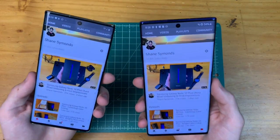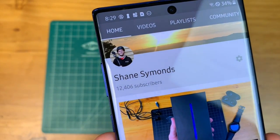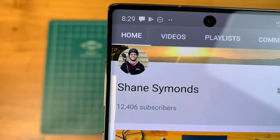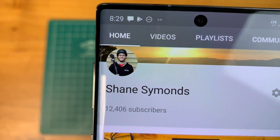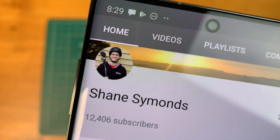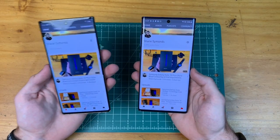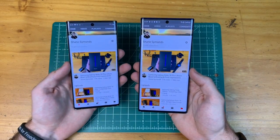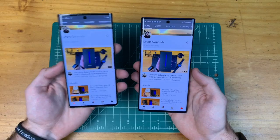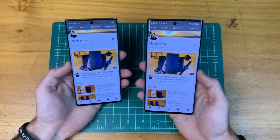If you are looking up close at the screens, you can definitely notice the difference. I first noticed this on my profile picture — on the Note 10 Plus with the 1440p display it's sharp, but on the Note 10 it's definitely more pixelated. So keep in mind that with the smaller Note 10, you will take a hit in resolution, battery life, screen size, and RAM — 8 gigs versus 12 gigs on the Note 10 Plus.